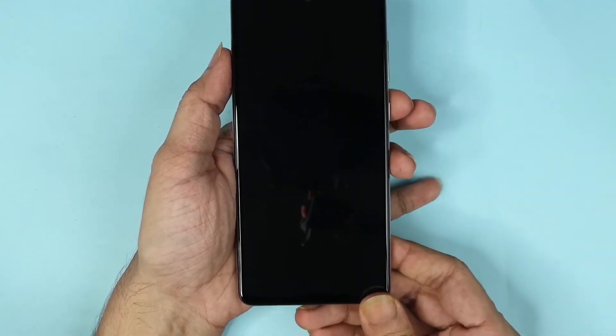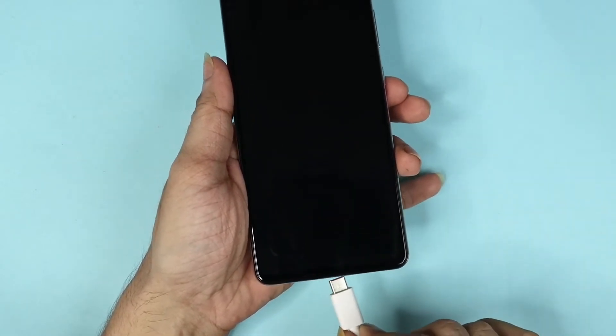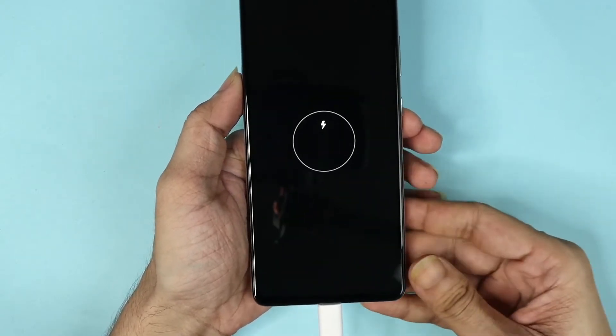Once your phone is turned off, find your data cable or charging cable and connect it to your phone, then connect the other end to a laptop or desktop computer.